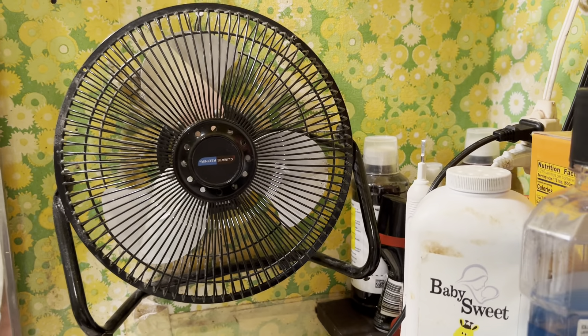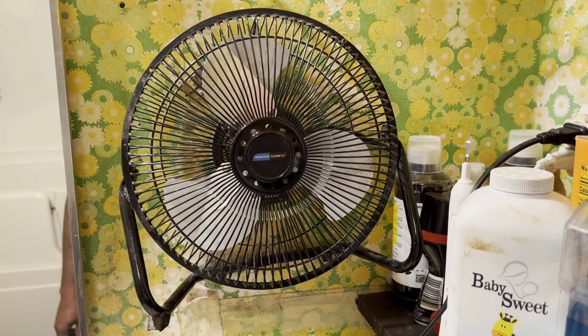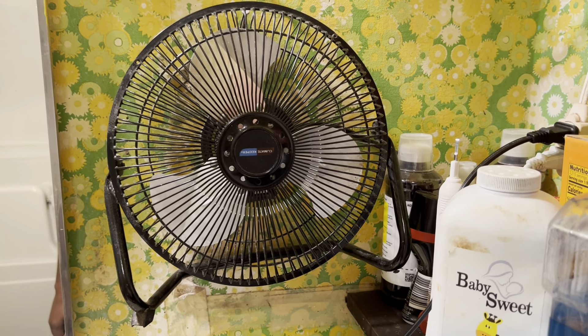This one right here is not running, but I cleaned it up pretty good. It gets used occasionally in the bathroom, but for the most part it still looks good from when I cleaned it.